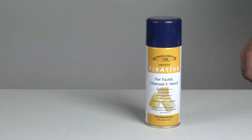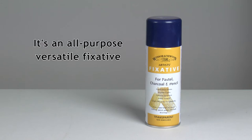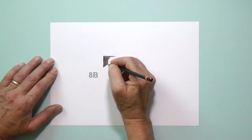Cost doesn't matter. It's an all-purpose, versatile fixative — and it's workable. What does that mean? Well, I'll explain and dispel a common myth.